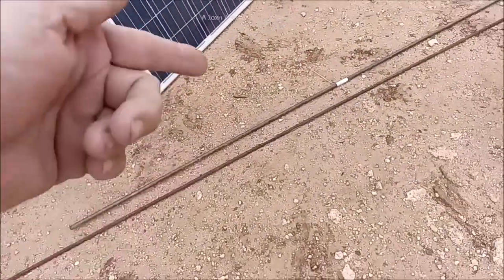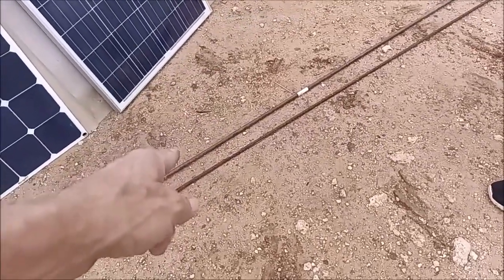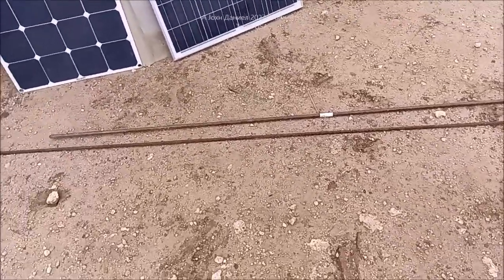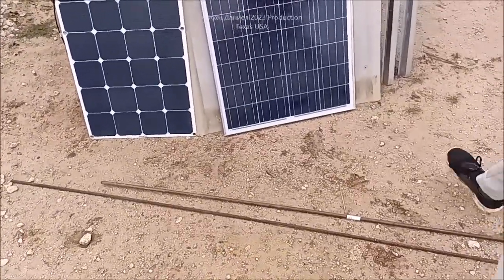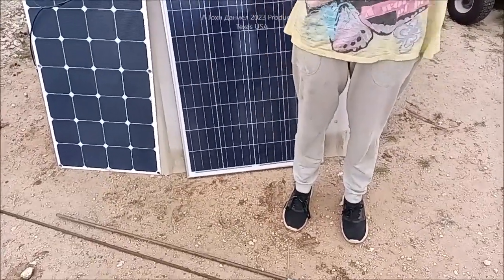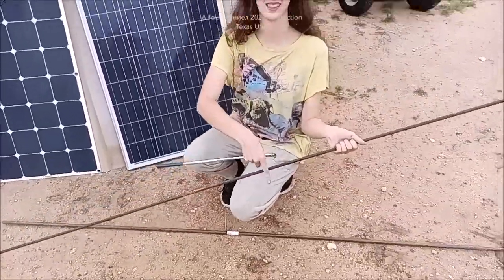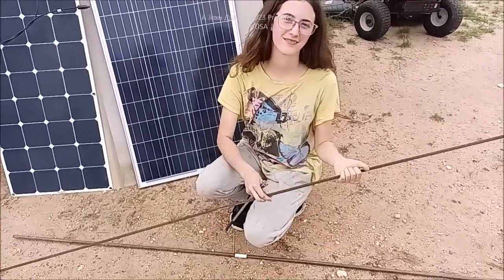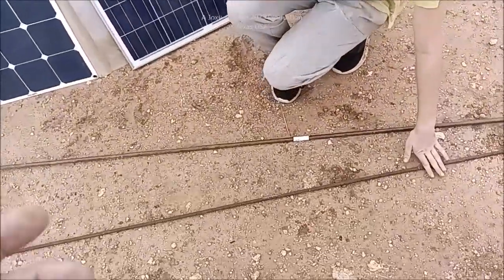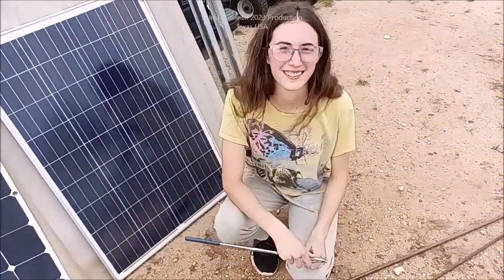What have you learned? Rebar at $5 a stick is a better ground rod than the copper-clad wallet-breaker. Use rebar for a ground rod — you won't be sad. The rebar only gets better: the longer it's in the ground, the more conductive it becomes. Anything I do — if I put a solar panel on the roof of this — same principle applies.